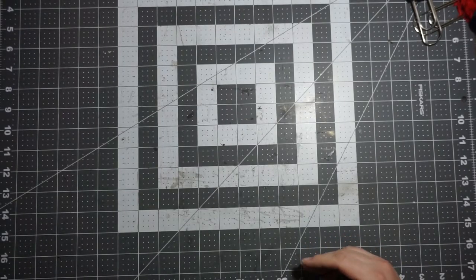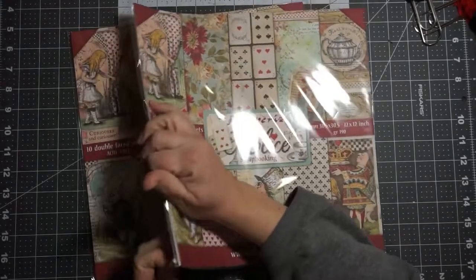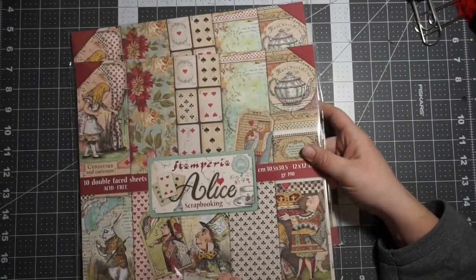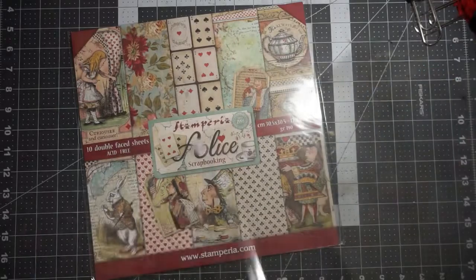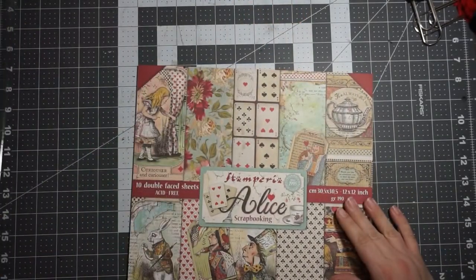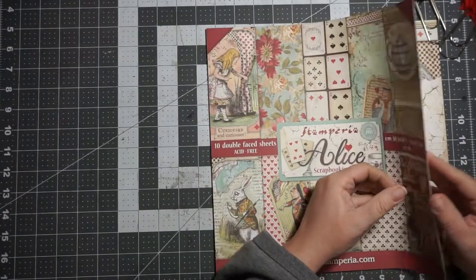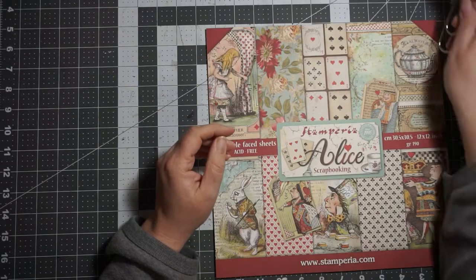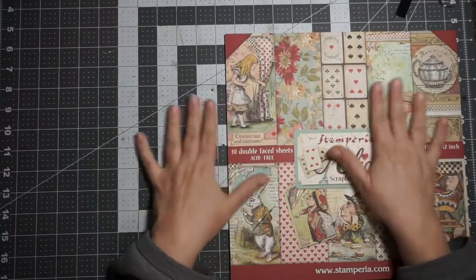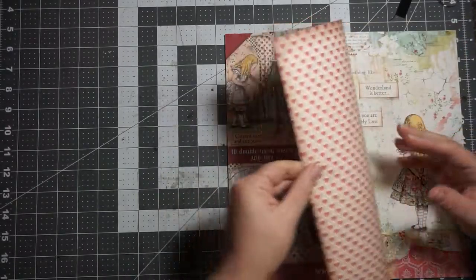The second one I want to show you is Stamperia - of course I got two. The Alice collection - Alice in Wonderland - is awesome. It is one of the most colorful, vibrant collections - it's just nice to look at. So here's the Alice collection. What happened is I put my order in and then she posted this and I was like, 'Oh, I need that.' Always ask for shipping costs before you check out because the shipping cost doesn't calculate right. She hadn't shipped my package yet so she was able to add it in.